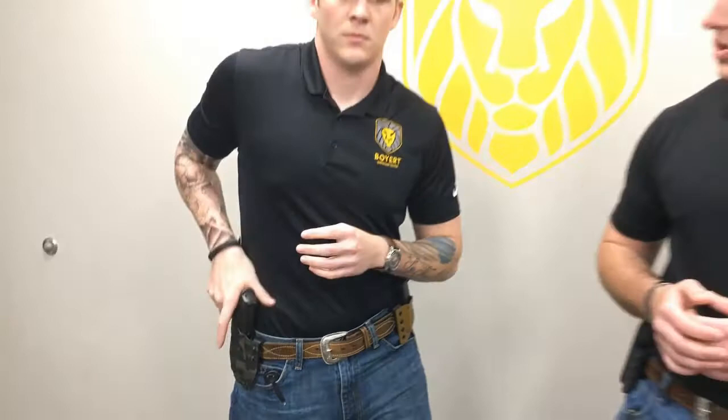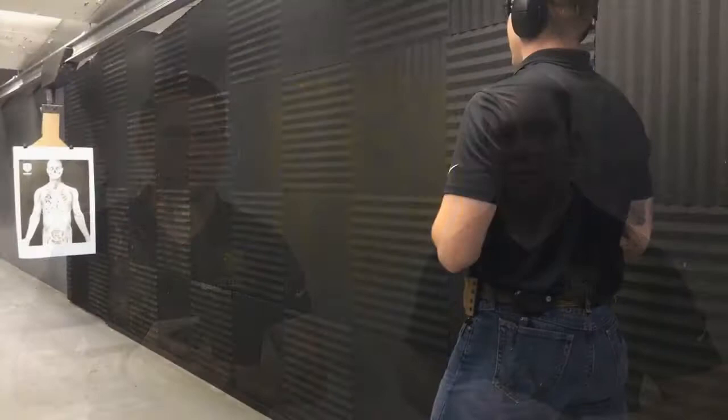Now for the actual reload. The speed reload is when your firearm is in slide lock. As soon as you realize it, you're going to break the firearm into your workspace, drop the magazine as you're going for your fresh ammunition, getting that gun back up and running and on target.